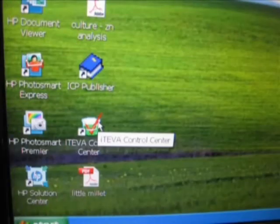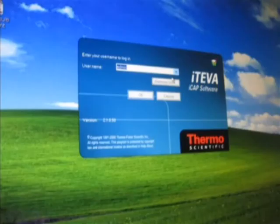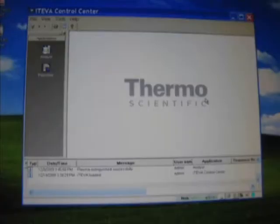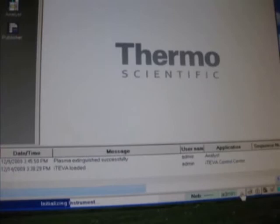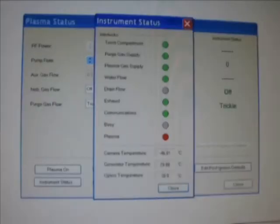The ICP is used to estimate the micronutrients. Now double-click the ICP Control Center. Type the username and click OK. Now click the status button at the bottom for initiation. The plasma status is displayed in two indicators: the red one for off and the green one for on. Now click instrument status and check whether all the parameters show green color or not.